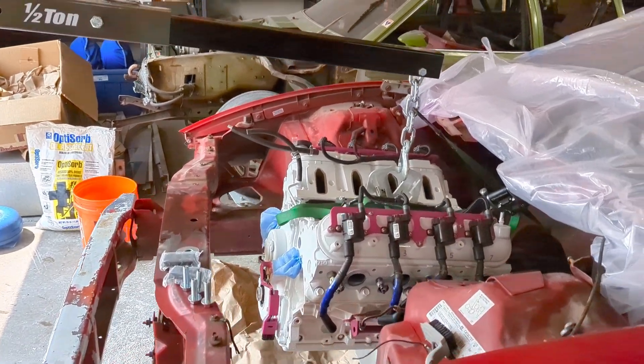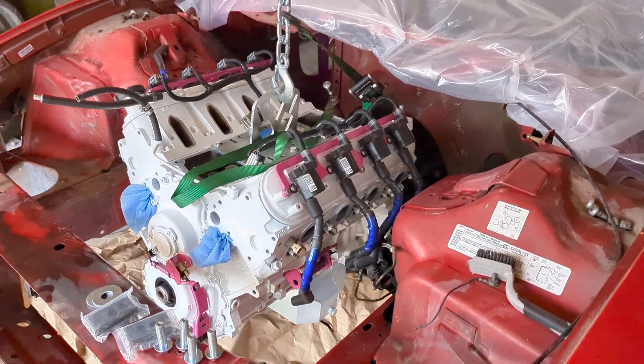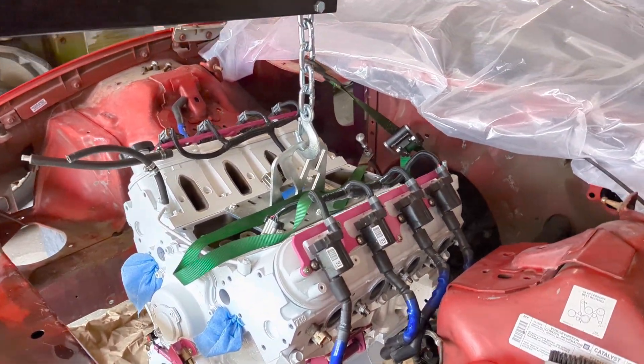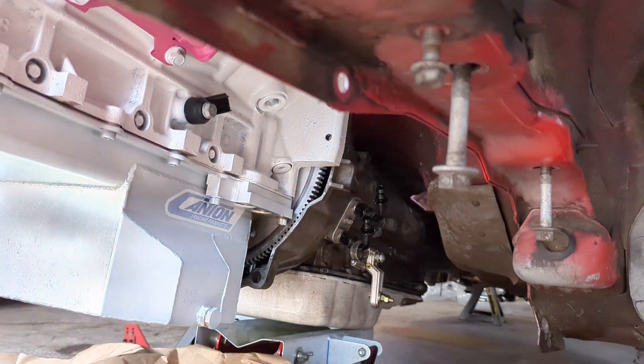Hey everybody, welcome back. Quick update. I'm doing some test fitting right now. I've got the 4.8 hanging in there and underneath here I've got the 6L90 behind it.